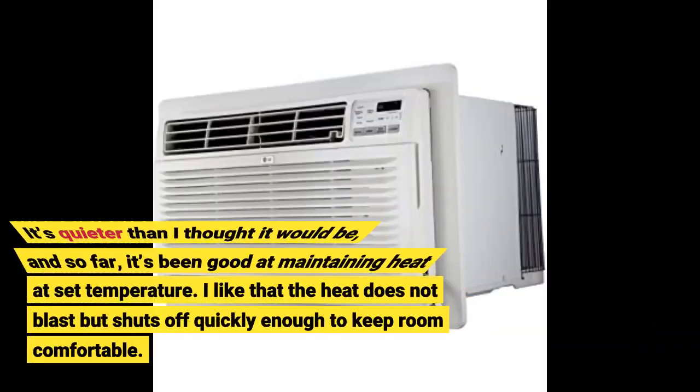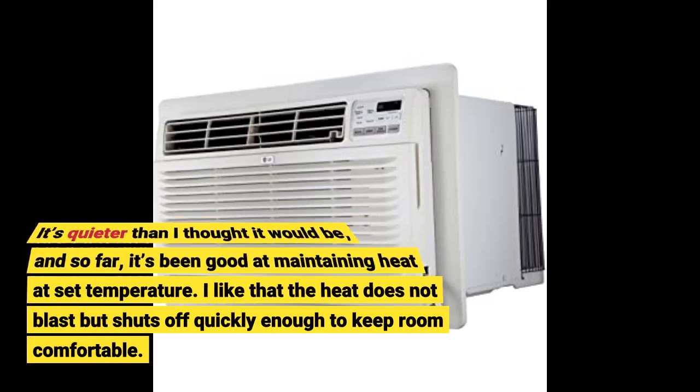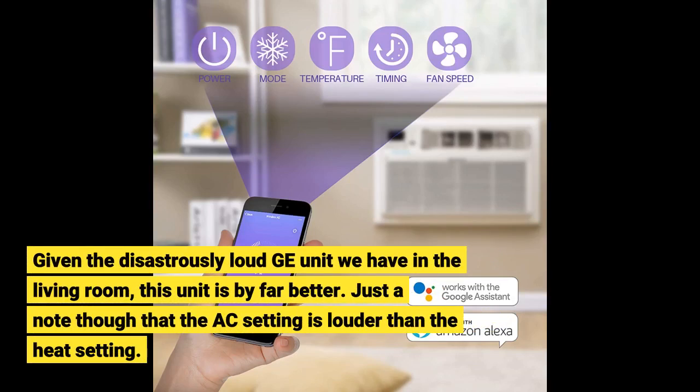It's quieter than I thought it would be, and so far it's been good at maintaining heat at set temperature. I like that the heat does not blast but shuts off quickly enough to keep the room comfortable. Given the disastrously loud GE unit we have in the living room, this unit is by far better. Just a note though that the AC setting is louder than the heat setting.